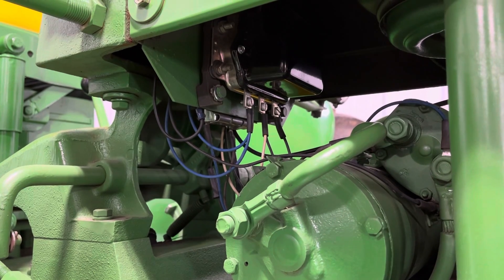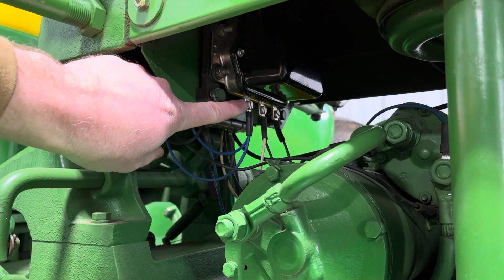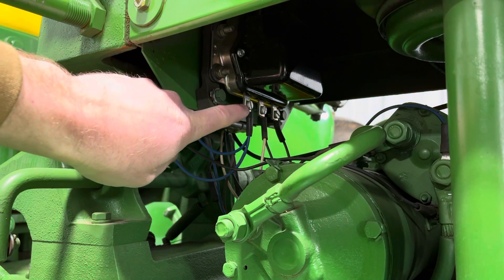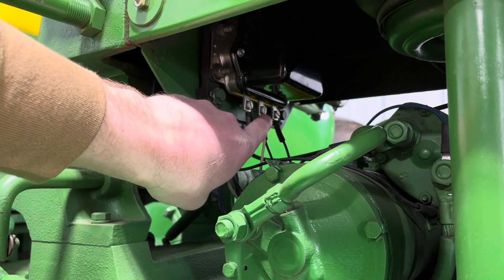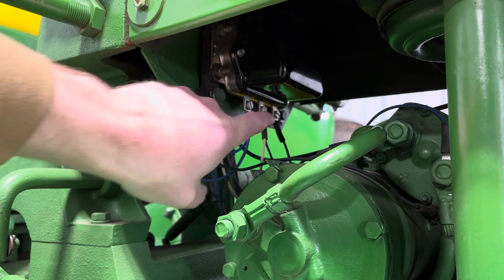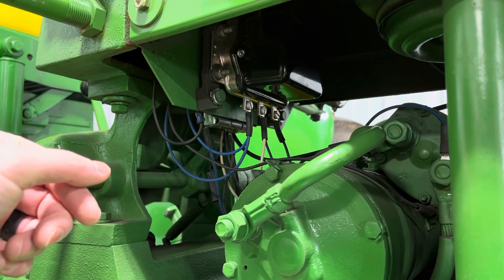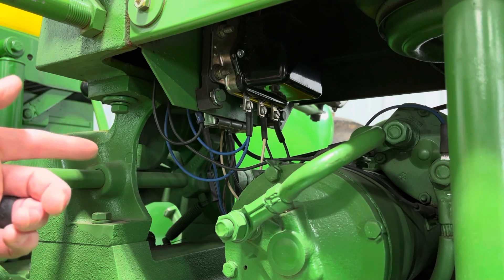To polarize the generator, we're going to take a jumper wire and touch the battery terminal, which is the hot one. In the middle here we've got our armature terminal. We're going to touch those two together and you'll see a little bit of a spark. That'll ensure that the generator and the electrical charging system is polarized.